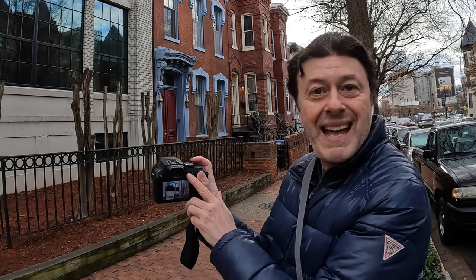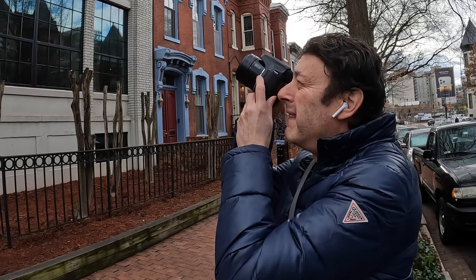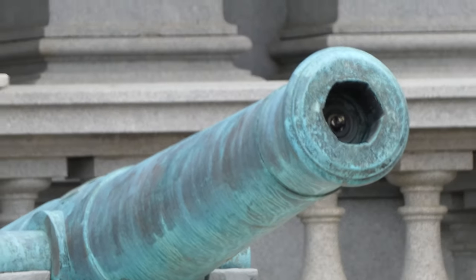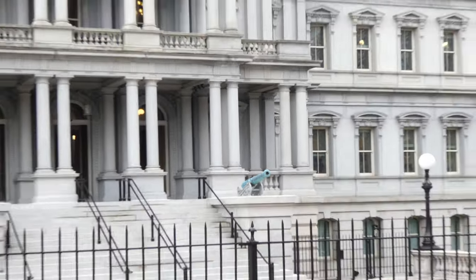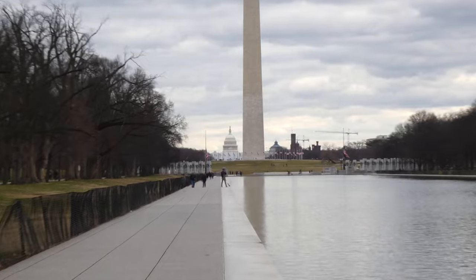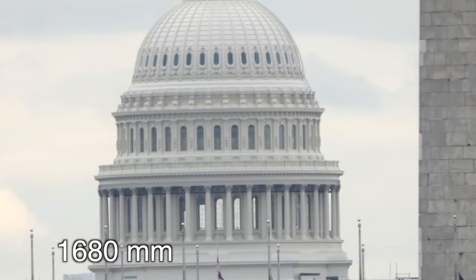To switch from the viewfinder to the LCD screen, you have to press the LVF button, whereas most other cameras sense your eye position and switch automatically. The camera does have image stabilization and it does an okay job at the wider end, but when you're really zoomed in tight at extreme telephoto, it becomes difficult. Also note that in 4K video the image is cropped, so the zoom isn't 1200 millimeters — it's actually 1680 millimeters, which is one third more, or 480 millimeters extra. So if you want to get in even closer than 1200mm, shoot 4K video and you'll be cropped in without loss in quality.